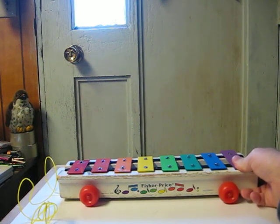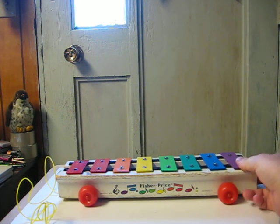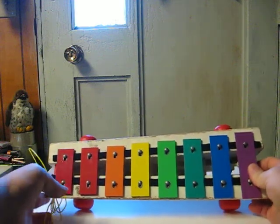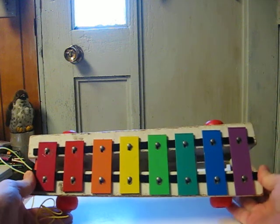This one has its pull string, but like the other one I do not have the mallet to actually play it. This also has mallets inside that hit the first and last notes as you pull it along.